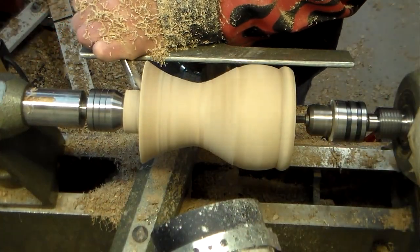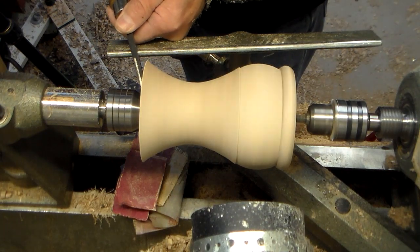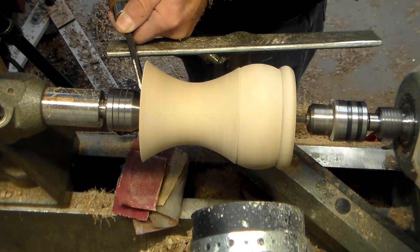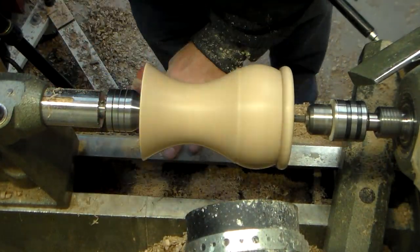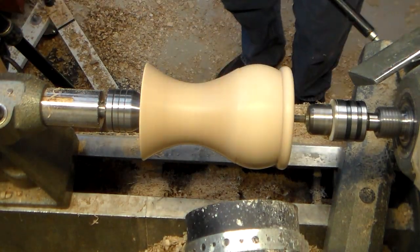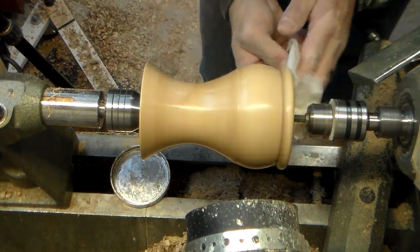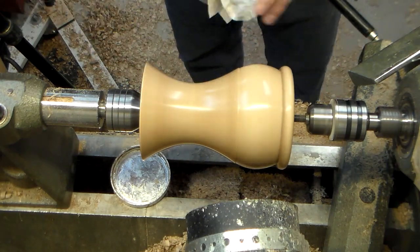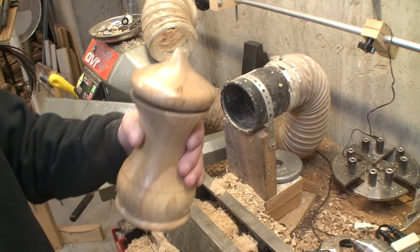Now we're getting close. We need to trim off the end piece to get down to our final length. I usually leave a little on the end so I can come back and really dial in the final length. Just like the top, it's time to sand — through the grits, all the way up to 600 grit. And I use a polishing compound, which is a triple E abrasive compound in a wax — it's called a cut wax — and that again gives me a really smooth finish.